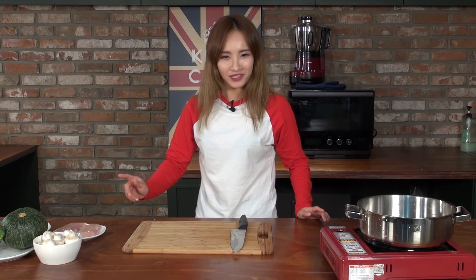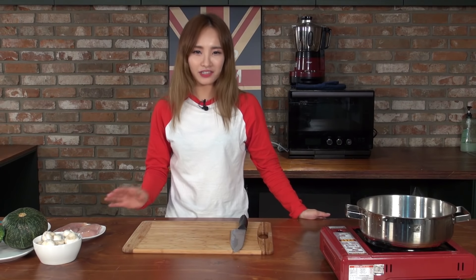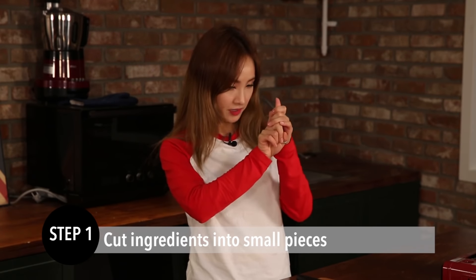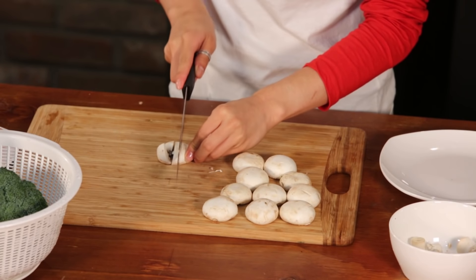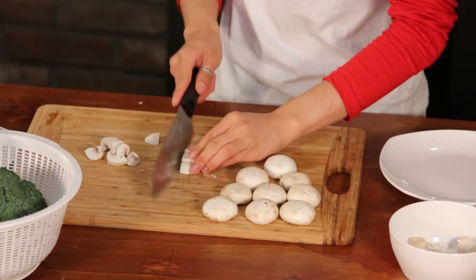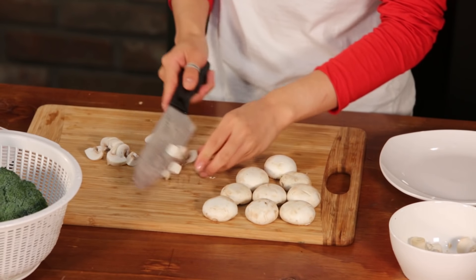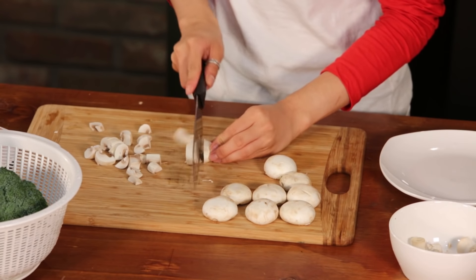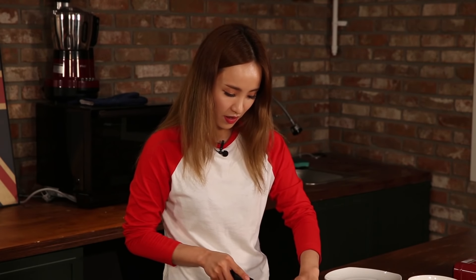First things first, I had to wash the ingredients and cut them into small pieces, like this big here. It's a really healthy recipe because there's a lot of vegetables. And also, we have chicken breast here. I can't look at the camera because I'm holding a knife right now.